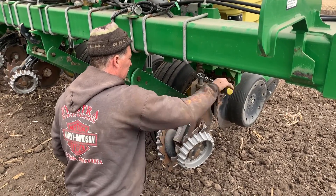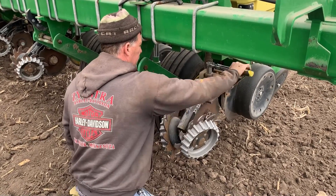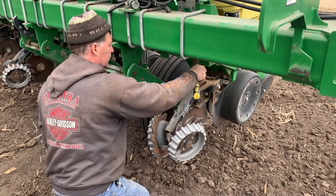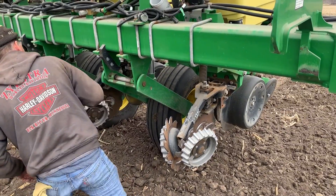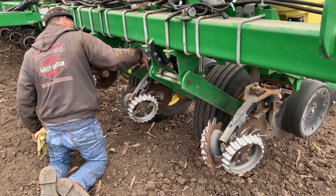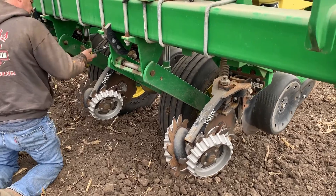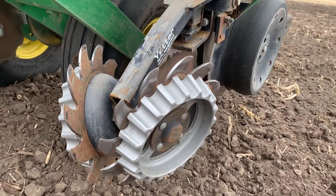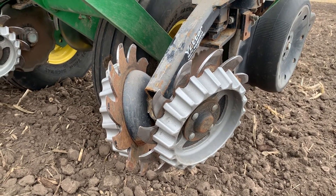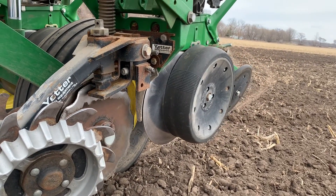He's changing the height on the whiskers a little bit, and the planter is trying to determine what he had planned for his settings. After doing a lot of ground, he's going to need to change the depth of these. The main goal of these little whiskers down here is just to move away debris so the planting can come in. They're called whiskers because they're whisking away the stuff that's in the way.